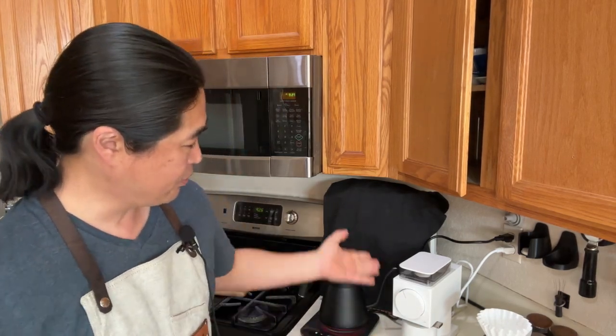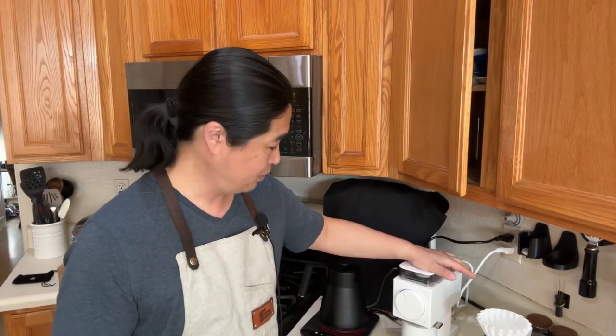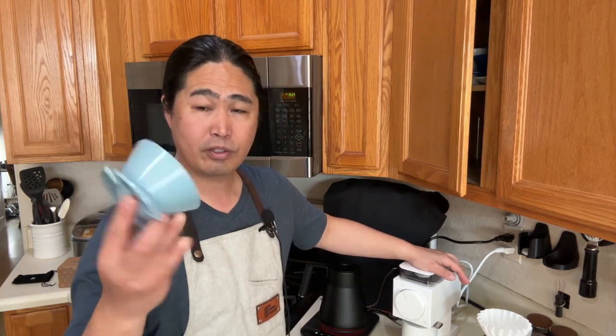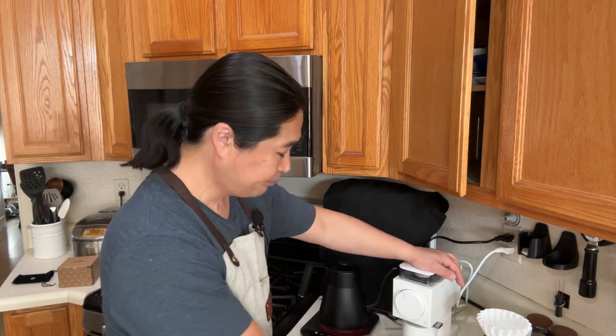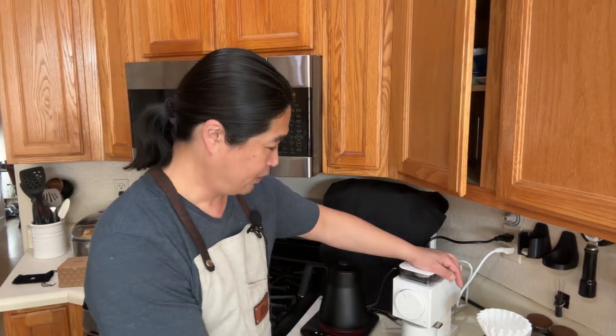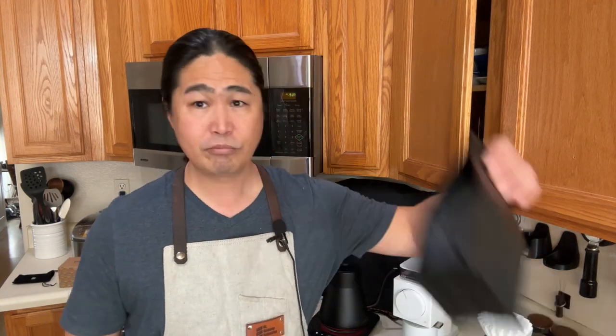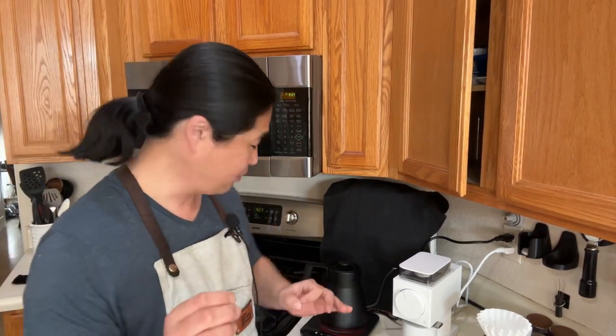So pretty much this setup here — about 350 bucks for the Fellow Ode. Any kind of brewer — the April Drip is plastic, about 20 to 30 bucks. Scale for like 40 to 50. You can use any kind of cup. And comes to coffee, just pick your own coffee. And for the kettle, you can use any gooseneck — gooseneck definitely helps. I like the gooseneck.